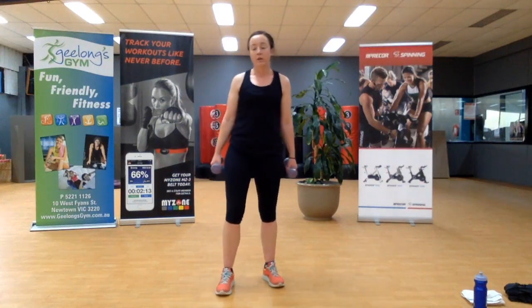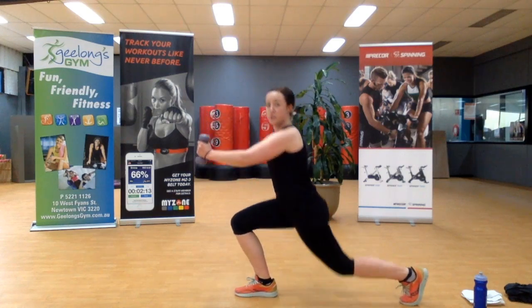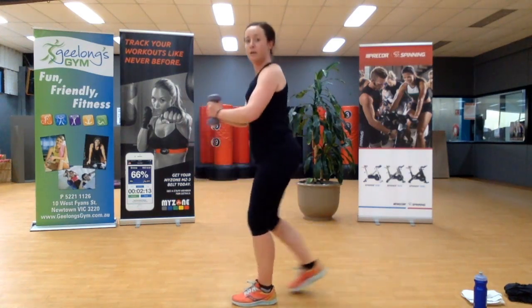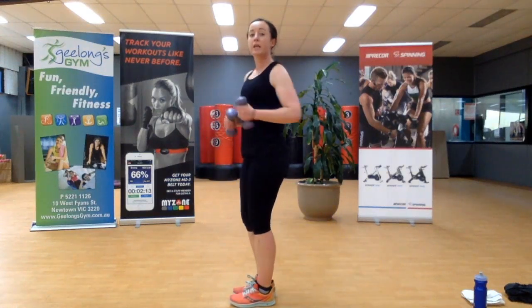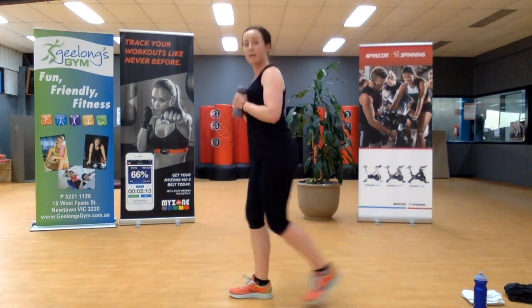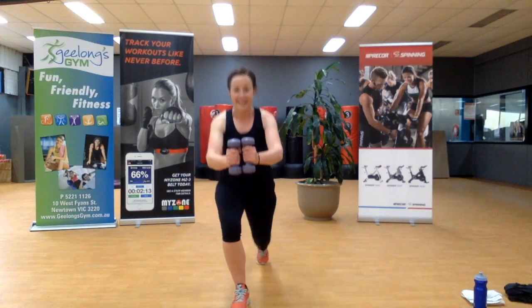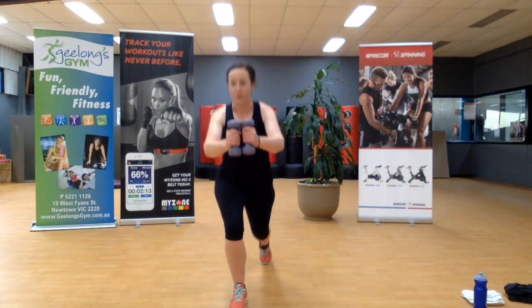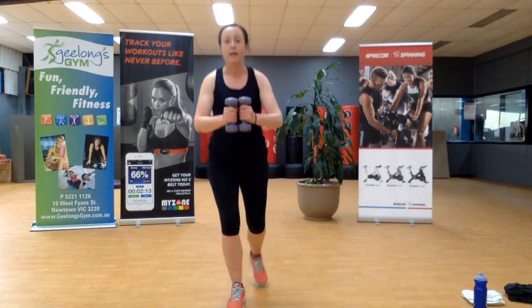First exercise — I'll do it from side on so it makes sense. Weights in front: lunge and press. Like with the squats, if you find pressing out front too intense, you simply keep the weight in front of your body. Who's heart is still racing? Keep that going — last one.